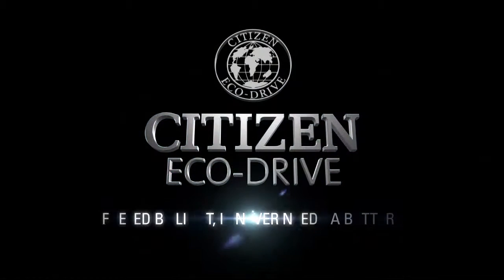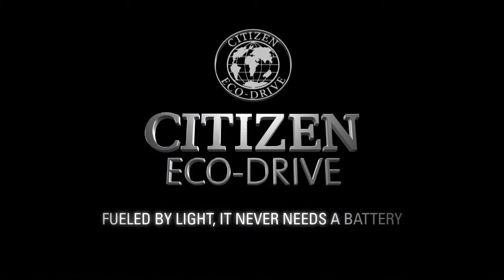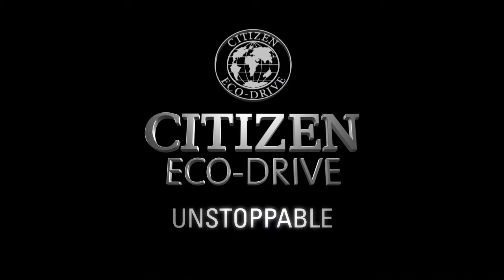Citizen EchoDrive, fueled by light. It never needs a battery. Unstoppable.